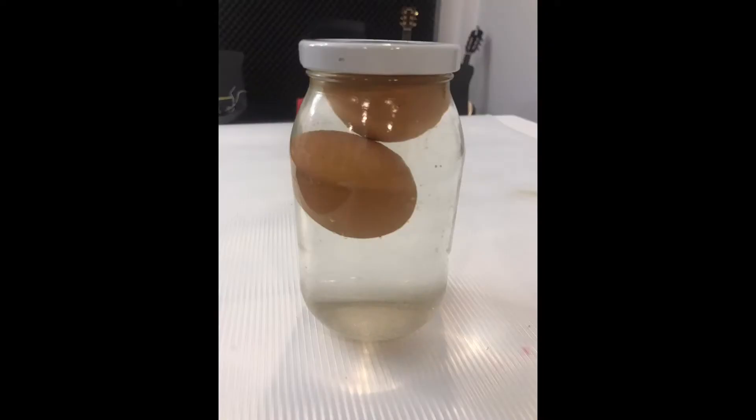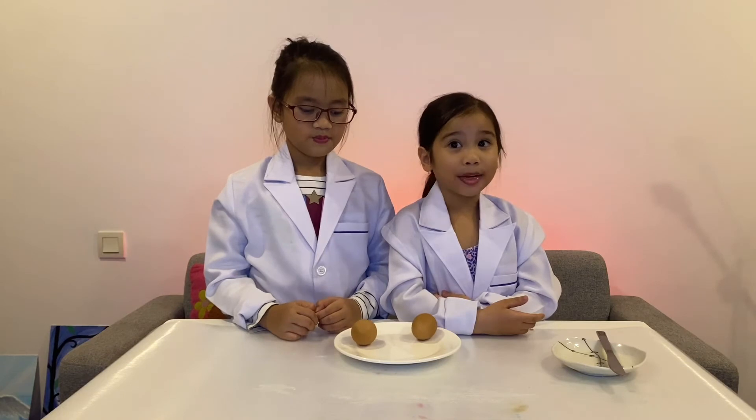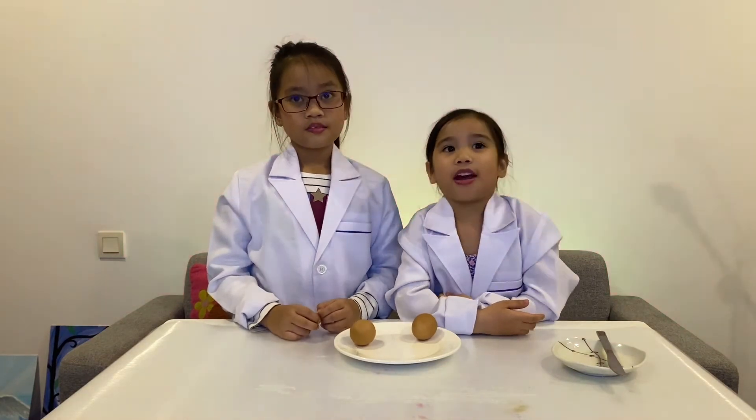Once done, keep at room temperature for 14 days or 2 weeks before boiling. After we soak the eggs for 2 weeks, we boil the eggs for 10 minutes and they are ready.